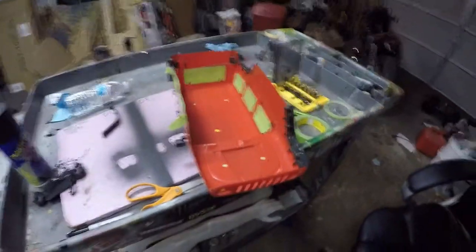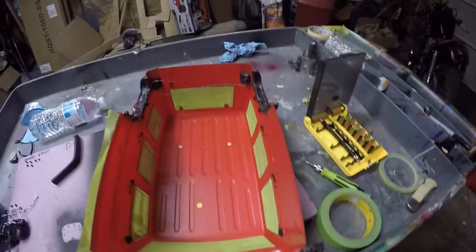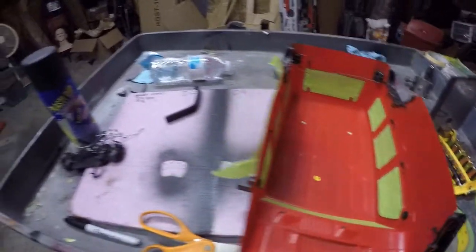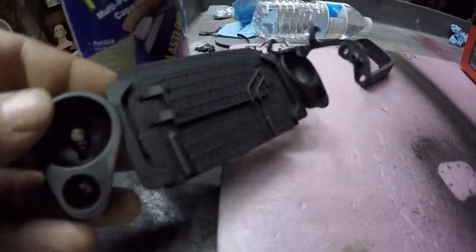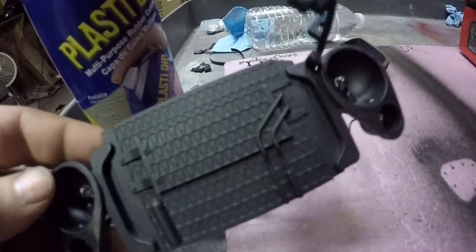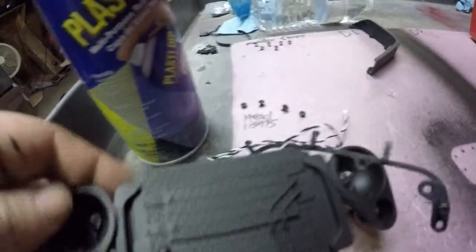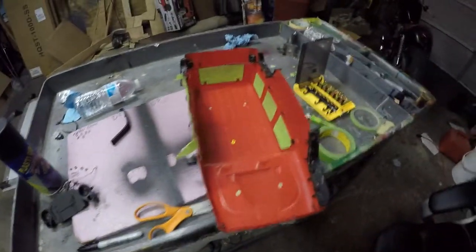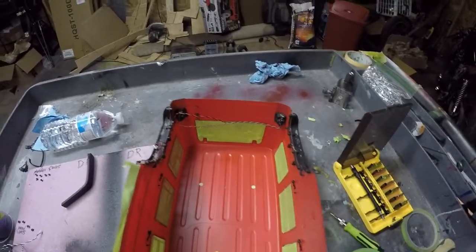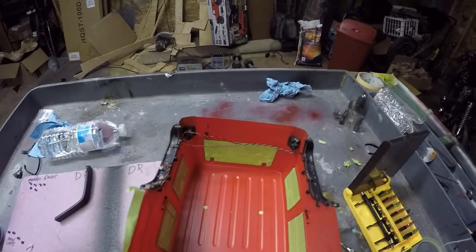Got the inside windows taped off. Now I'm pulling off the headlights and radiator assembly — I'm gonna be painting a little bit on that to make it look better. Taking off the fender flares too, that way it's easier and I don't have to worry about getting paint on them.